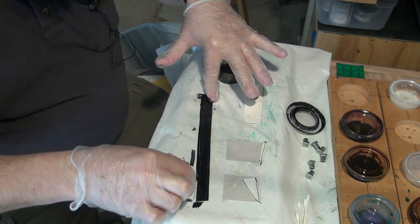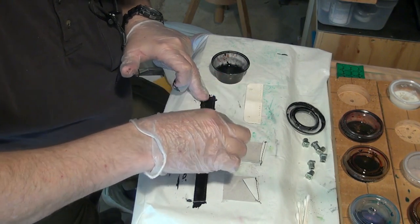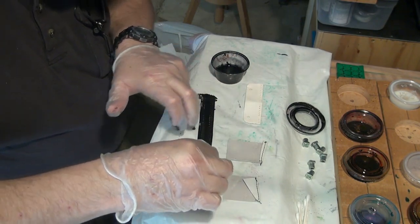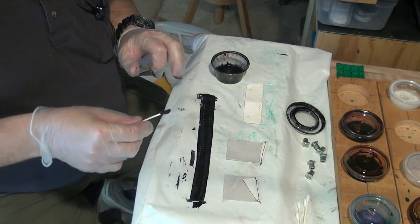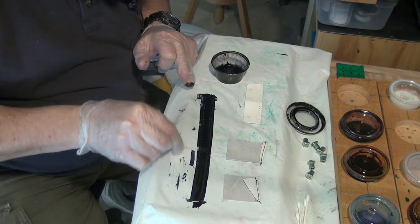You do want to do the edges, though. Make sure you get all these edges, because the edges will show — these edges are going to be on the outside. So that's my basic coloration for this piece.